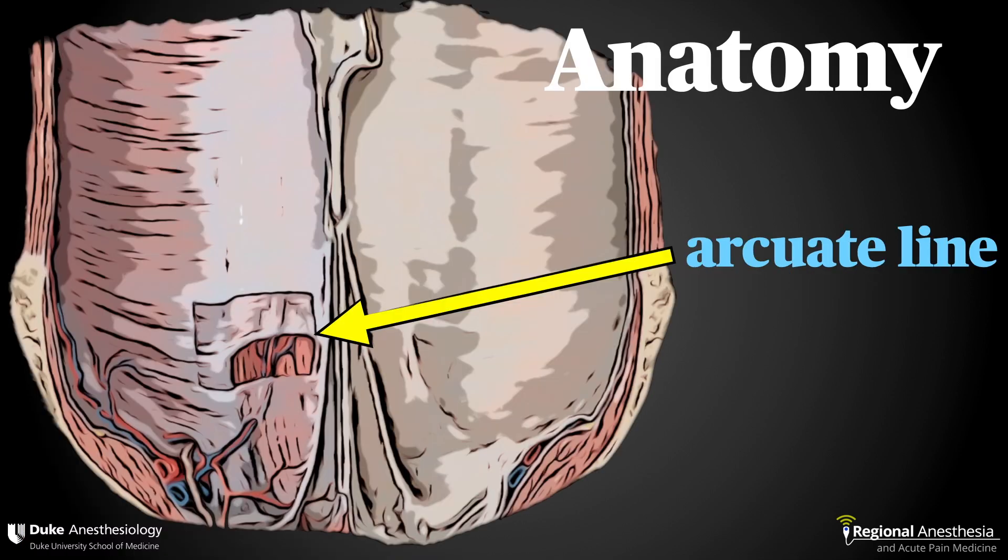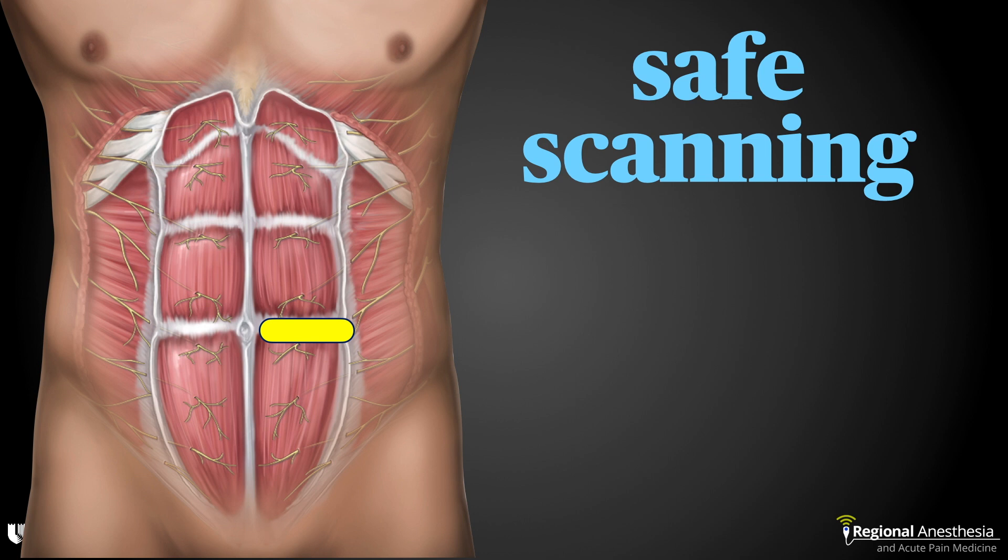This is a view of the inside of the abdominal wall looking anteriorly. Note the arcuate line — this is where the posterior rectus sheath terminates, about a third of the distance from the umbilicus to the pubis. You don't want to perform the rectus sheath block below this line, as there's no backstop, and the next layer below the muscle is transversalis fascia and then peritoneum. For lower abdominal work, start scanning at the umbilicus then move down two to three centimeters.